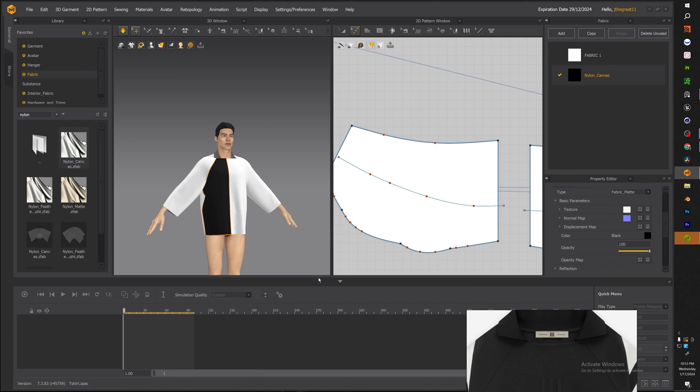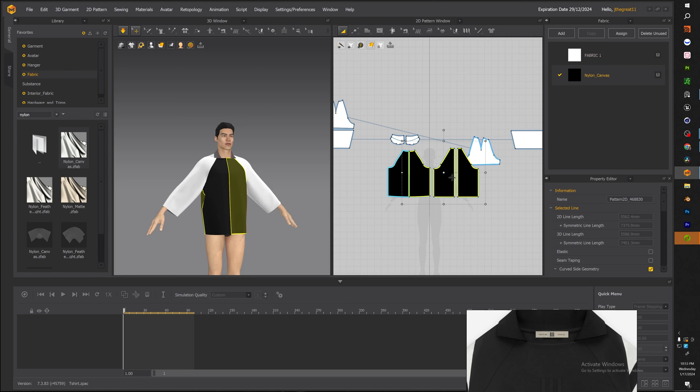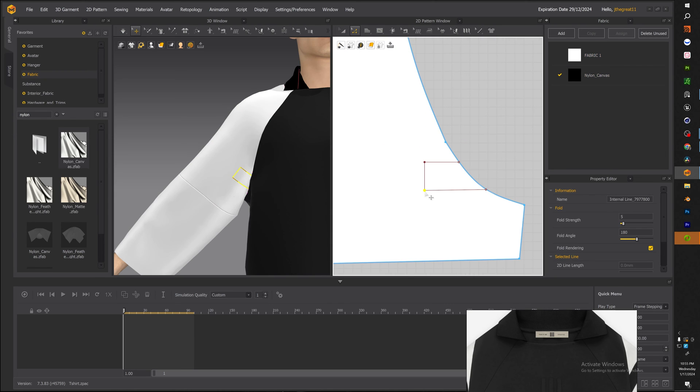With the collar complete, let's go ahead and start adding some material to our garment so we can see how it looks. We're going to use a nylon canvas and turn the color black.